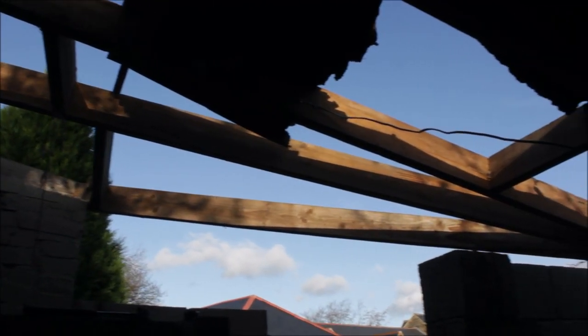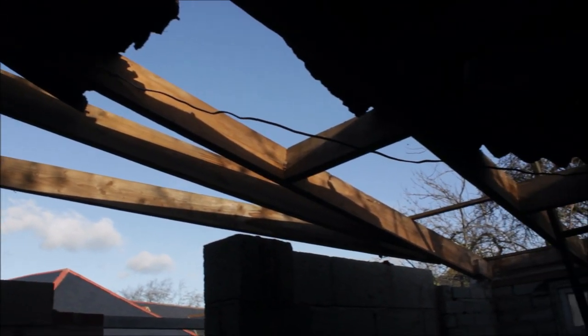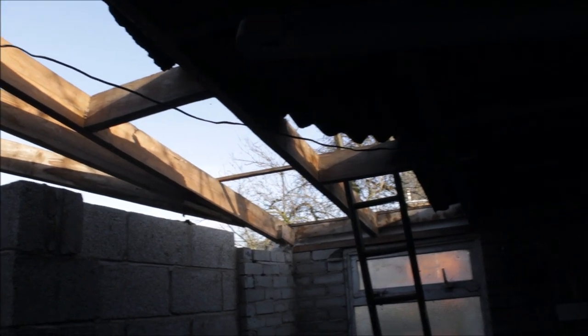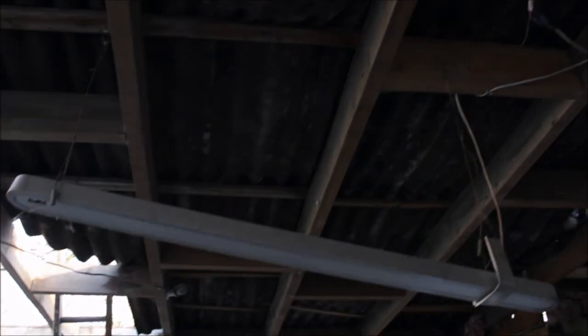Now fortunately for me, the joists are still in pretty good condition. But as for the roofing sheets, they just started to fall inside — as soon as I pulled one off, it just fell inside the workshop. It made a bit of a mess.